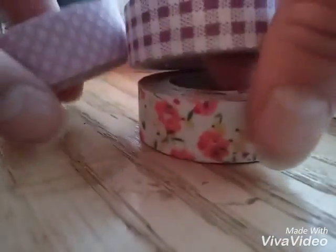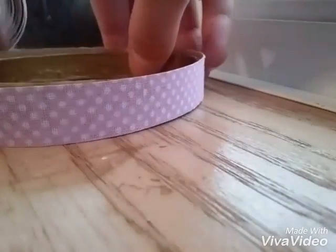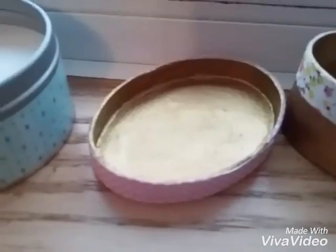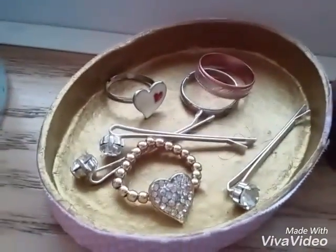I got this washi tape kind of stuff from Michaels. It's kind of like fabric and it's really cute — it just sticks on after when you pull off the paper. So I just put that around the side. And that's it. I just put some rings in mine and that's it, that's all.